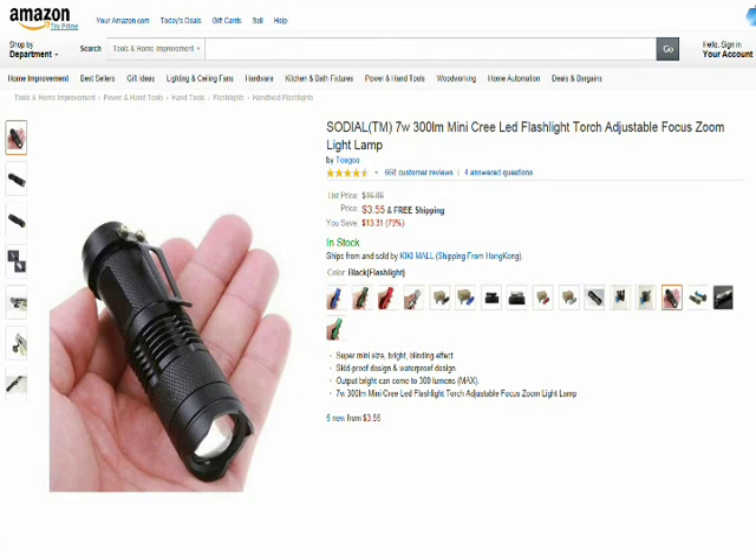Hi folks, E.T. Prepper. Just want to show you a new flashlight that I bought recently. Actually I bought a handful of them. They are fantastic lights.